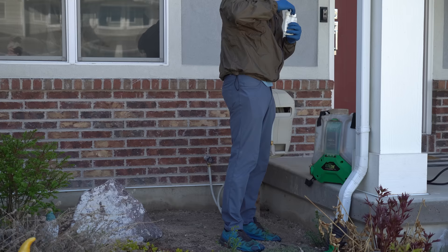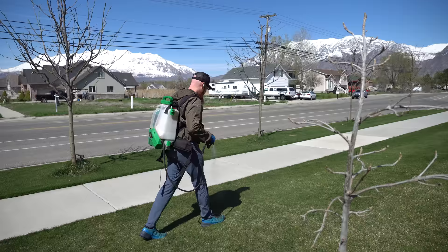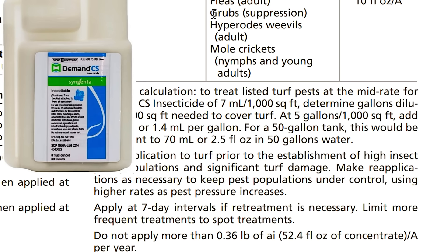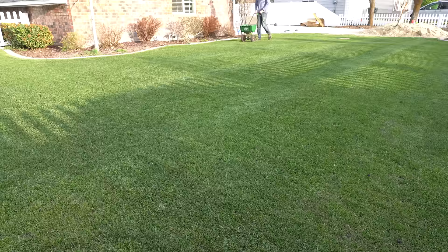Mistake number three would be erroring in the application. The application method is very important, especially if you're spraying. You need to understand how much water or solution is going over 1,000 square feet and follow the label to a tee. One of the biggest application errors I see is mostly on the curative side, which requires a follow-up treatment for the majority of products — whether granular or spray. That follow-up treatment is the one that really knocks them all dead. Not putting the right amount of product down, or having an issue with your spreader or sprayer putting out too much or too little in one area, can undermine your results. It's very important to follow the labels and understand how these products work.